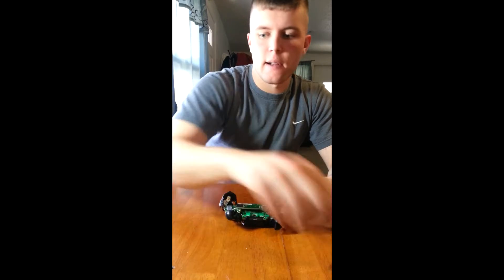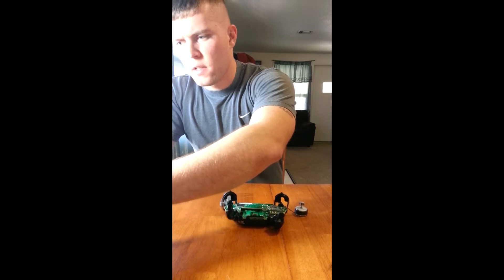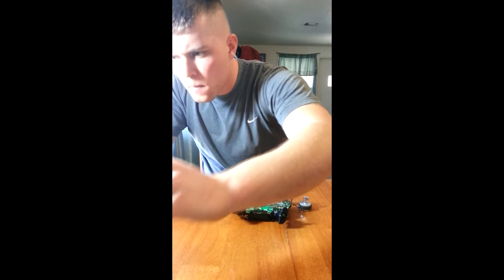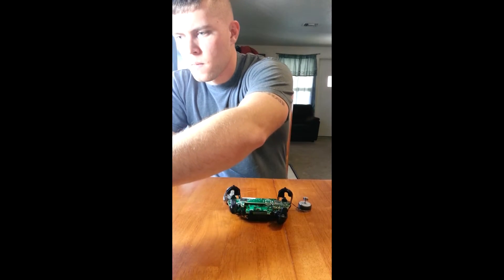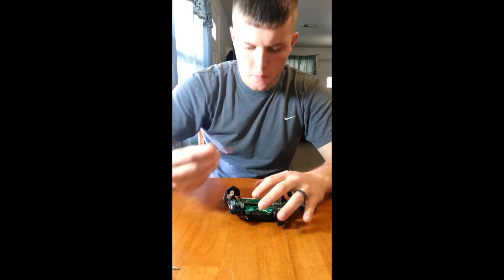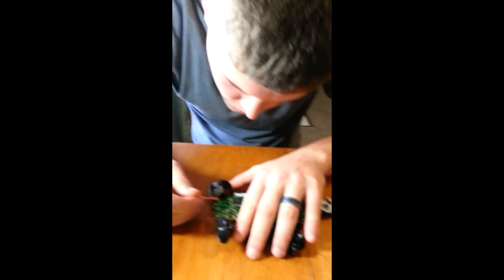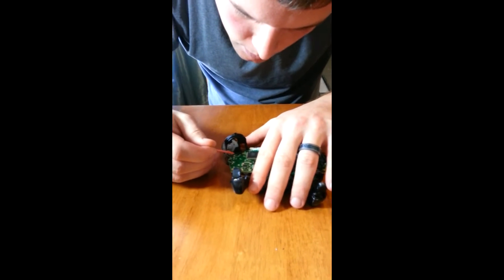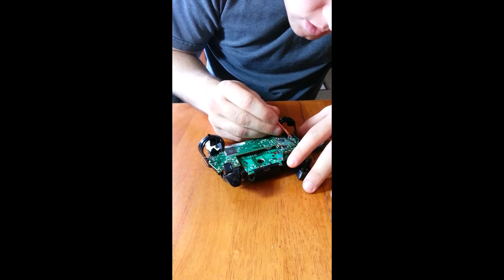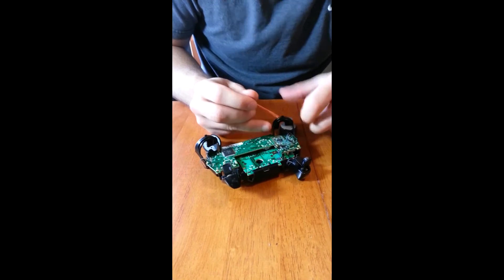At this point our soldering iron should be hot enough, so we're going to go ahead and tin the tip real quick. Like I was talking about flux earlier — what flux does is helps conduct the heat and localize it, so we don't have to keep your soldering iron on there as long, which reduces the chance of damaging your board.